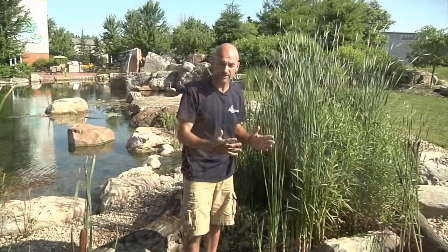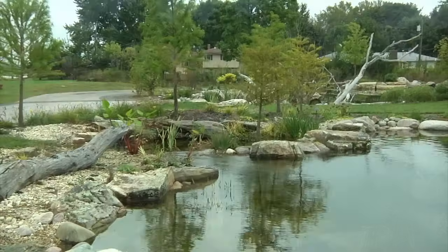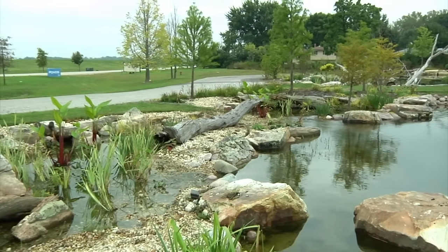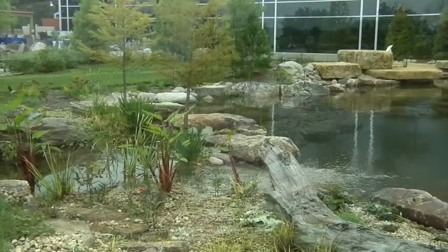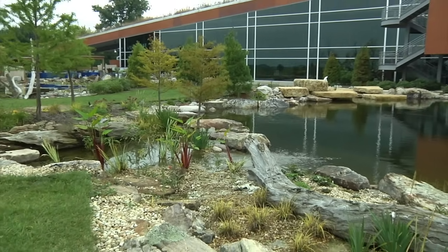Dirty water comes in and flows up through all these gravel layers. We then place aquatic plants directly into the gravel layer. All the roots extend down into that gravel layer and further remove nutrients that build up inside of the wetland.